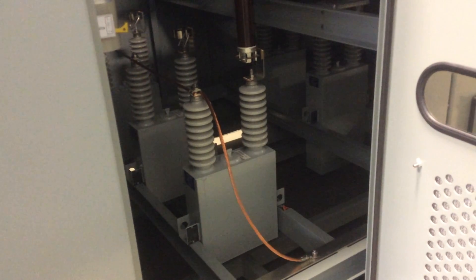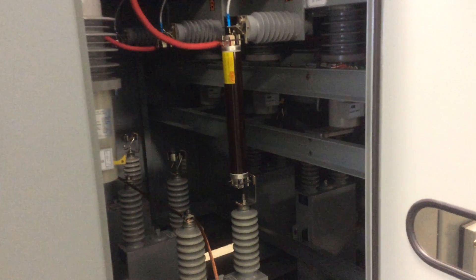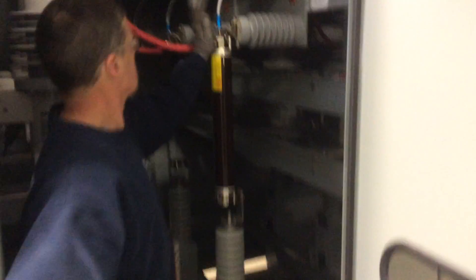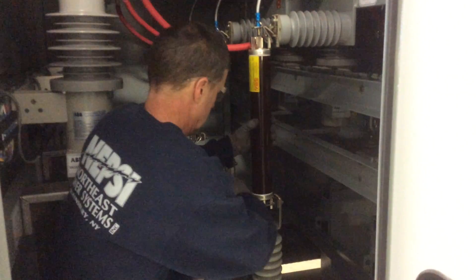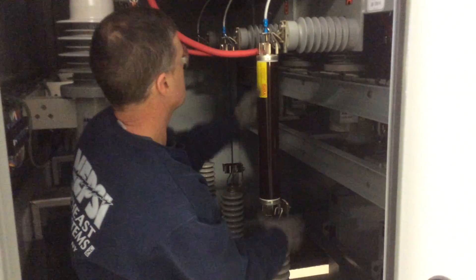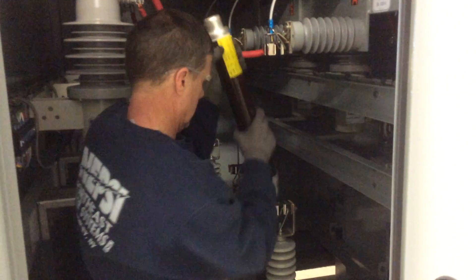At this point we're going to remove the capacitor. You can see there's a fuse on one terminal — we're going to remove that fuse by opening the bales and pulling the fuse from the clips.